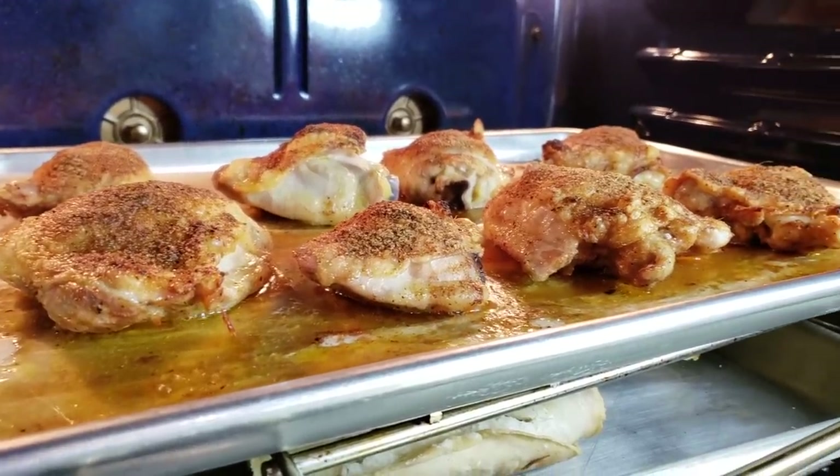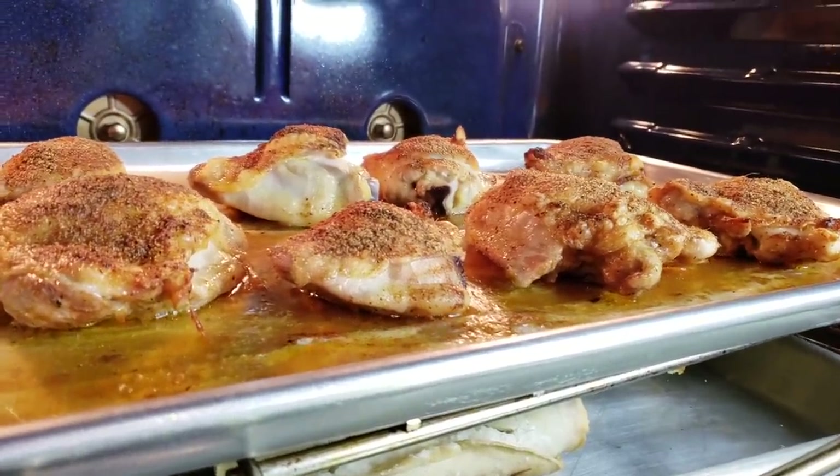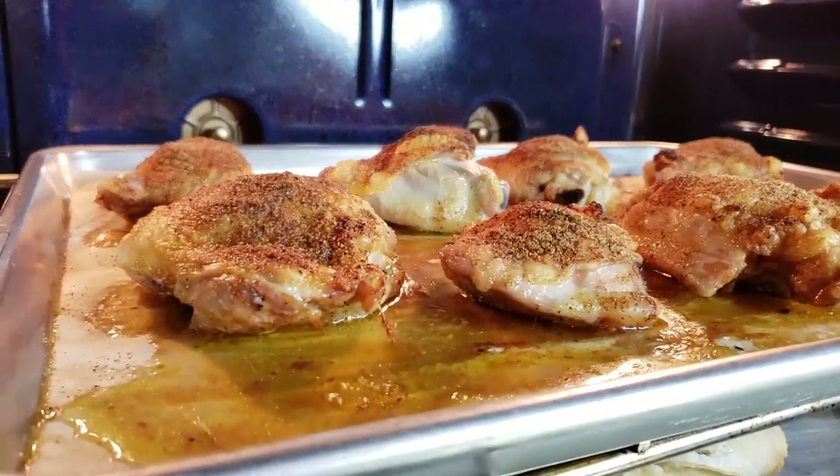Welcome back everybody. Today I'm going to be making crispy oven baked chicken thighs. It's easy and delicious.